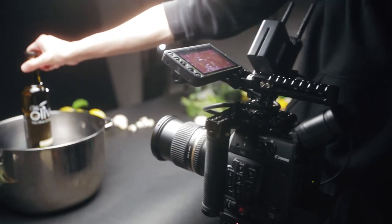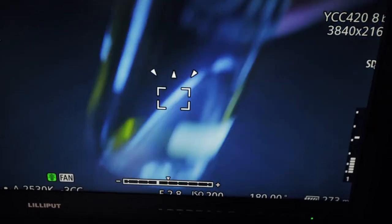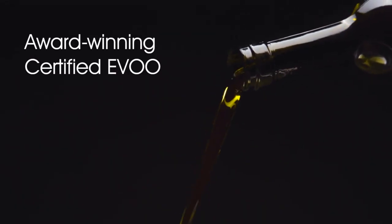We shot that on 120 frames per second — that's the highest that the Canon C200 shoots at for slow motion. It was tricky because it doesn't do autofocus, so we had to set the focus first and then dump the oil and the basil or the garlic and hope that everything was in focus. We had to do it a couple of times to nail the focus and make sure that most of the ingredients were actually in focus.